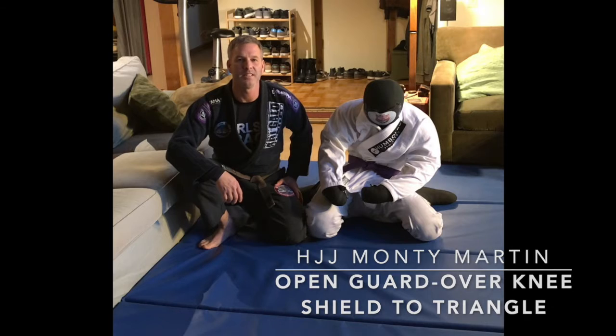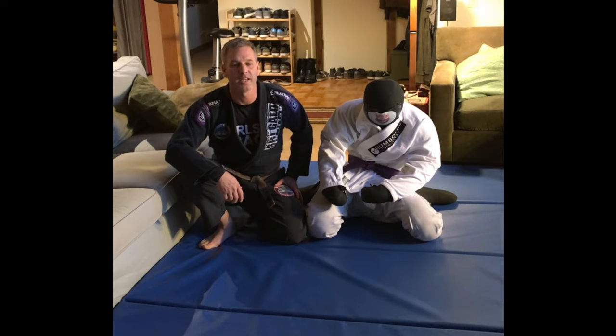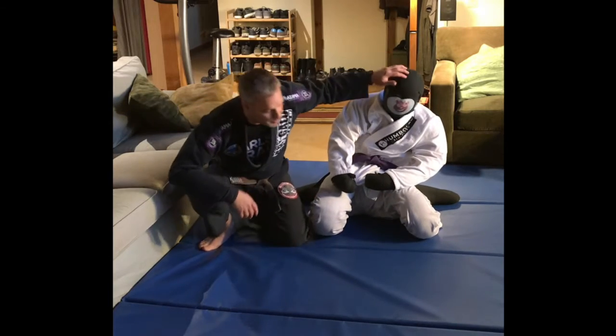Hi, Monty Martin here, Carlson Gracie team, Humboldt Jiu Jitsu, Northern California under Professor Ari Gallo with daily instruction by Marcelo de Flamme. I wanted to demonstrate one of my favorite triangles that Ari showed me a number of years ago. So here we go — meet my friend Wilson, he's going to help us out.